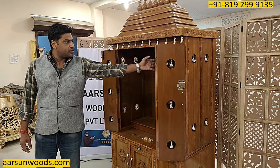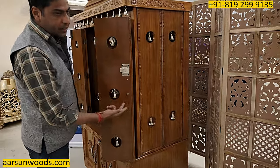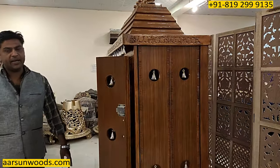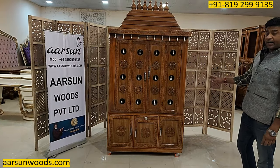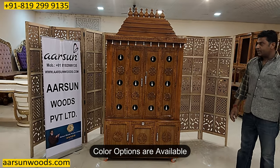There are panels on the side of the door. The door's design — a similar design is on the side. Teak wood high gloss finish. If you want it in walnut finish or dark finish, we can do it for you.